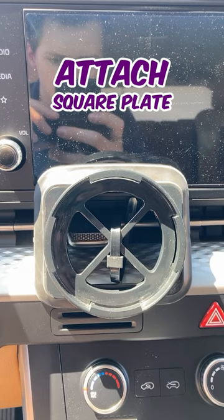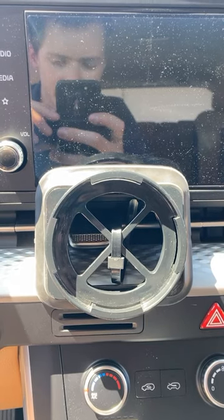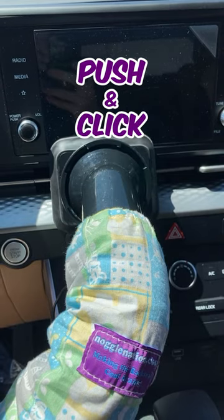Then we'll attach our square plate and rubber gasket, and make sure to fold in any excess. Then we simply push and click our noggle into place.